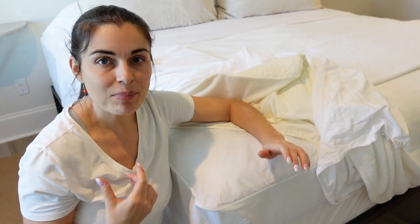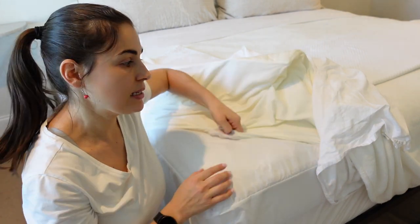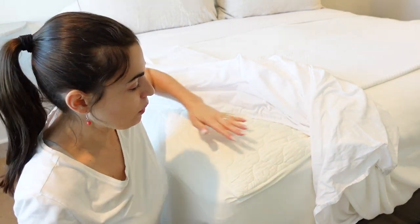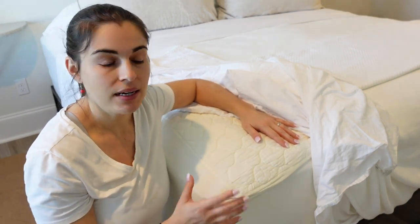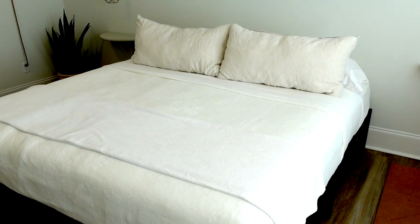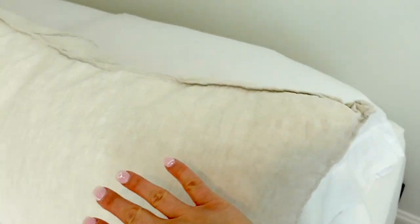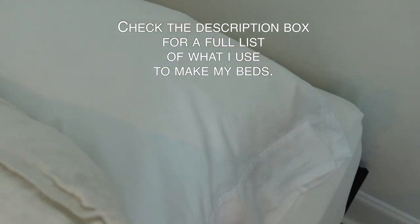The bed bug encasement isn't that pleasant to sleep on because it feels crunchy — it's kind of a plasticky type of material. So I use this organic mattress protector to get rid of any of that crunchiness. The feel is nice and smooth, just like you're on a regular cotton mattress bed. The two pillows right here are made out of flax cotton and they are linen, which has a different feel — it's a little more tough to the touch. And then I use the softer pillow, which is an organic cotton.